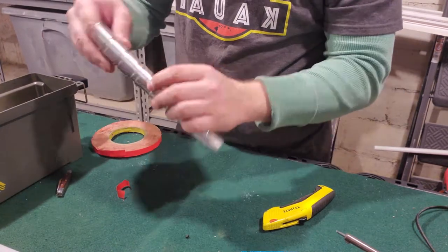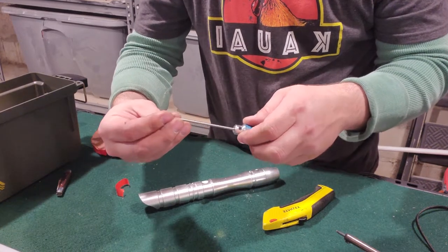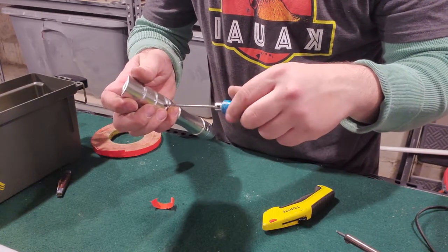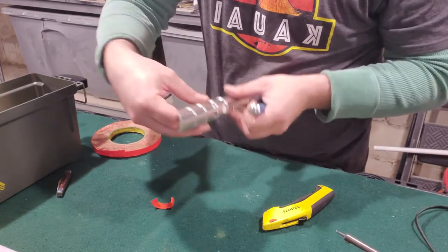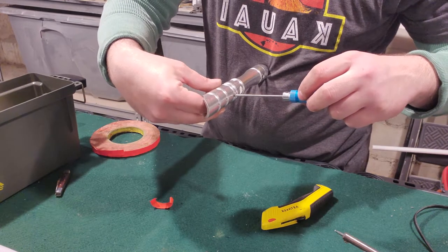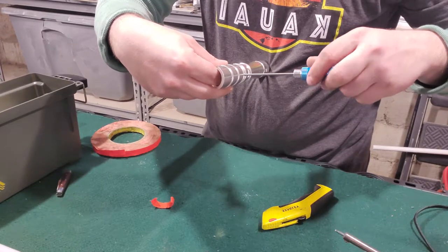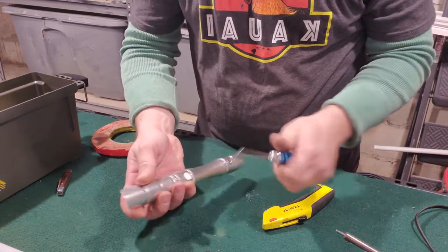Alright, this is starting to look better. Now the fun part — gonna start with the bottom set screw here. This is the one that actually holds the LED heat sink and projector in place. So you kind of have to push down and center the LED and then start screwing this in, get it nice and snug.